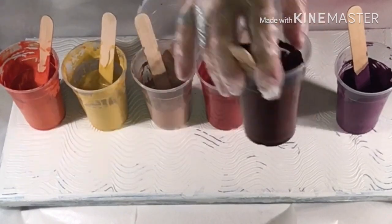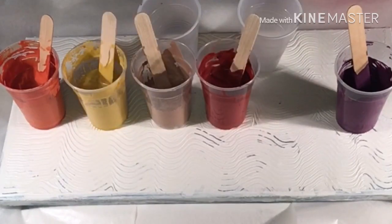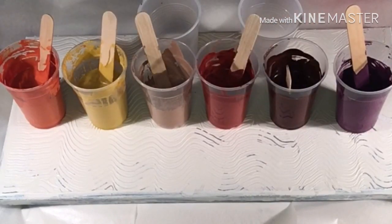Now the brown is just Master's Touch burnt umber and a hint of red ochre.